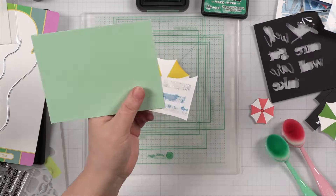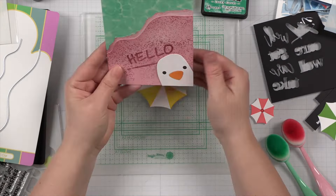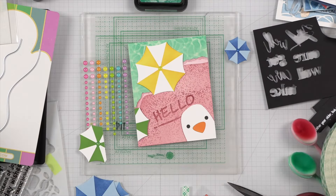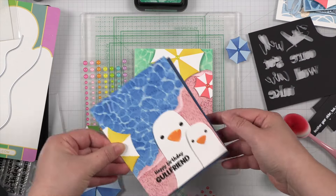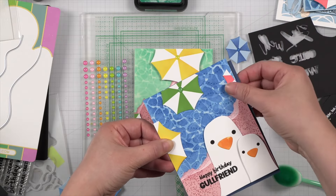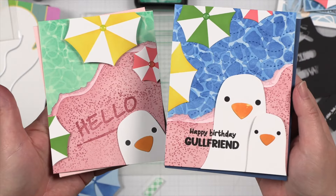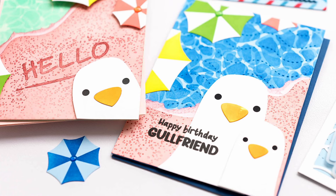Add my inquisitive seagull to the corner and trim off the excess. Trim and adhere the beach umbrellas to the card with foam tape for added dimension. I then used the leftover umbrella pieces on my first card to help add some colors to it too. So much fun, and I hope you'll have fun with these new products. I love the look of them sticking their heads out at the corners — it's like they're photobombing your scene.